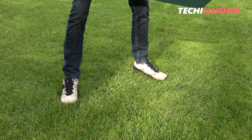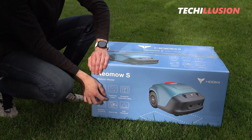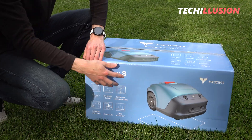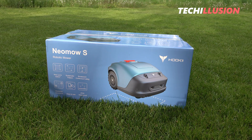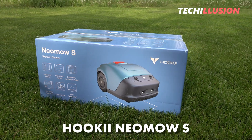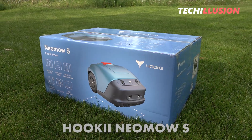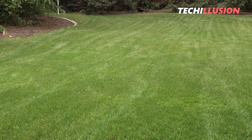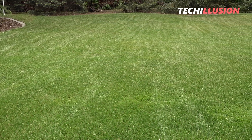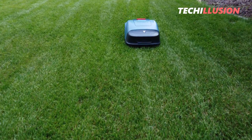Hello everyone, dear community, I warmly welcome you to this new robotic lawnmower test video. Today, we're focusing on the highly compact lawnmower from the brand Hookie, specifically the Neomo S model. In this video, we'll take a close look at what this sleek little mower really has to offer, who would benefit from investing in it, and how it performs in practice. So without further ado, let's jump right into it after the intro.